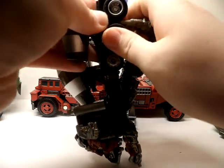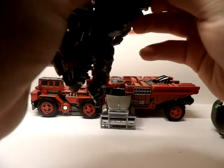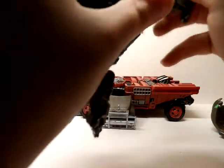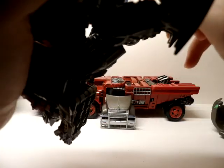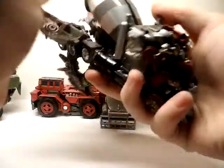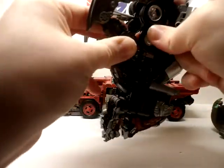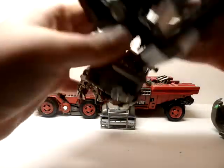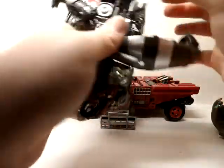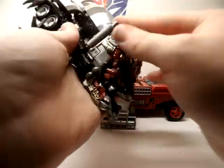Gone away is this foot transformation — I don't do this in my custom combination. I think it's so weird the way they have these feet come up, but it is what it is, that's how they designed it. I know this review is about Overload, but this piece came with Overload so I need to show you how it works. Clip in, fold that around, fold that around.